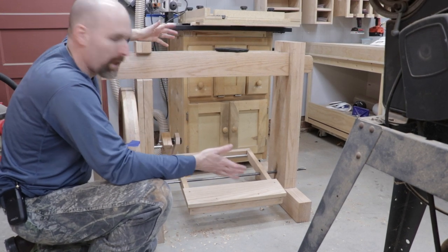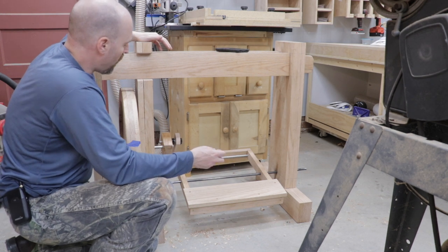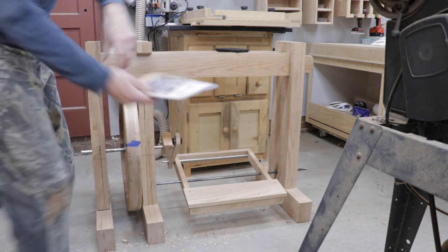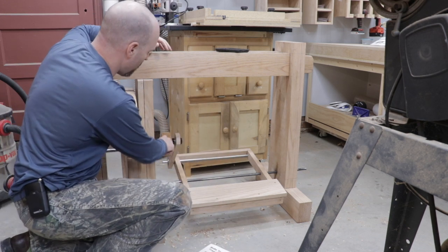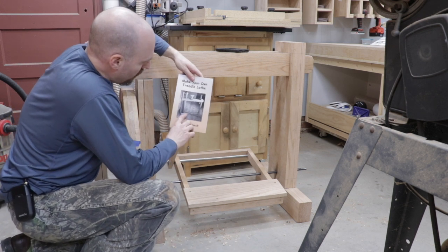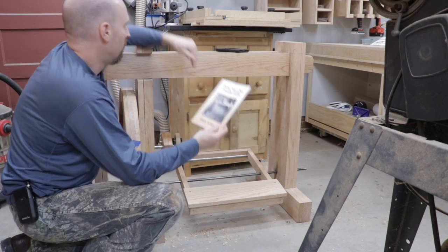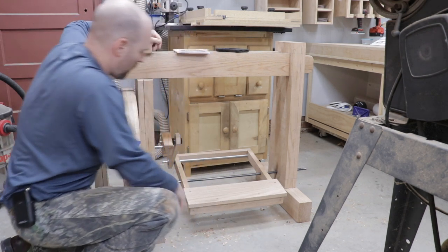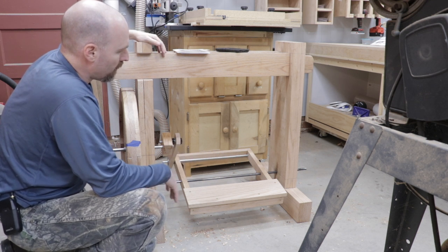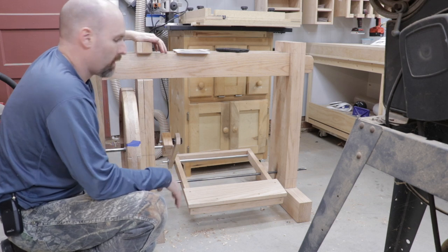I haven't been able to find any plans for this, so I came up with most of this myself. I was able to use the same ratio that was used in the book 'Make Your Own Treadle Lathe' by Steve Smek — he used a one-and-a-quarter inch ratio for his lathe as well. He has a linkage arm attached to just a piece of lumber that he steps on to power his lathe. I wanted something a little bit more permanent and a little bulkier, so I went with this mechanism. I'm not sure if this is the right way to do it, but this is the way I've come up with.